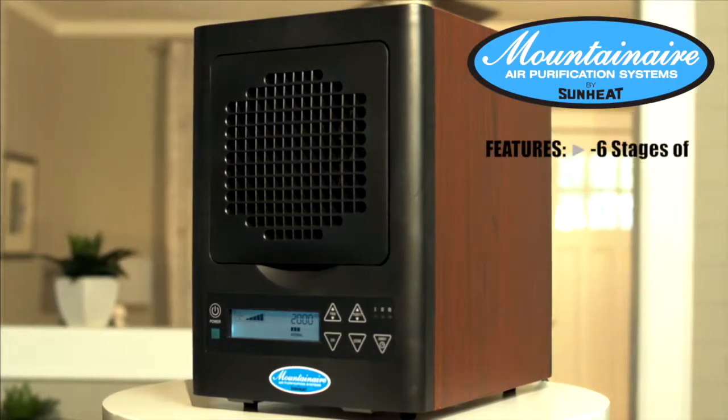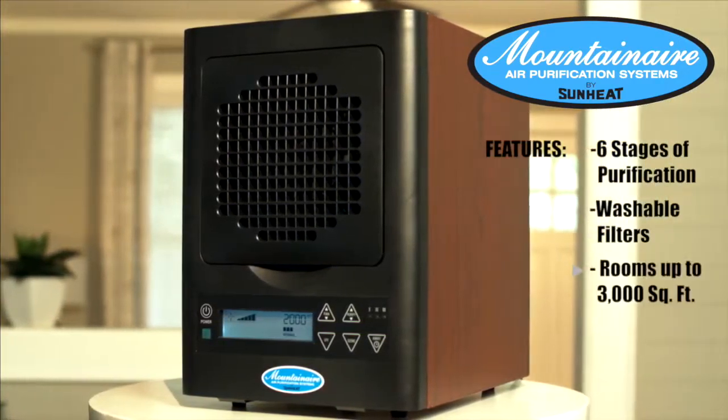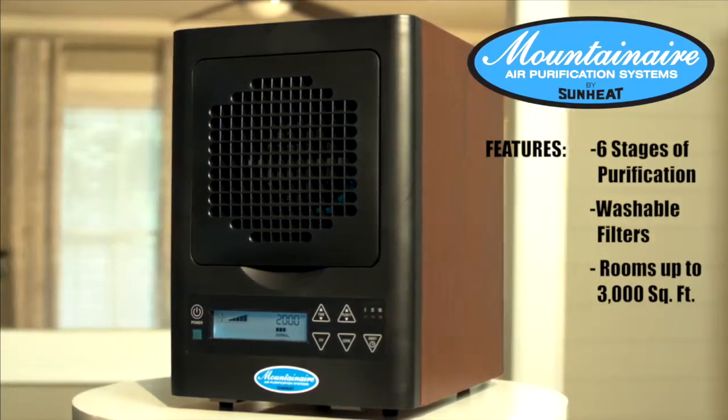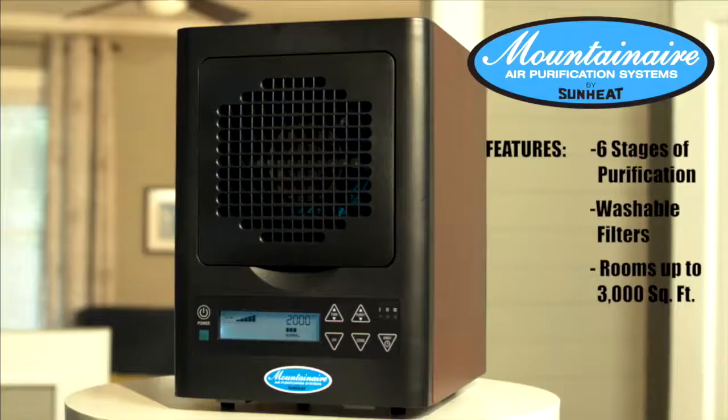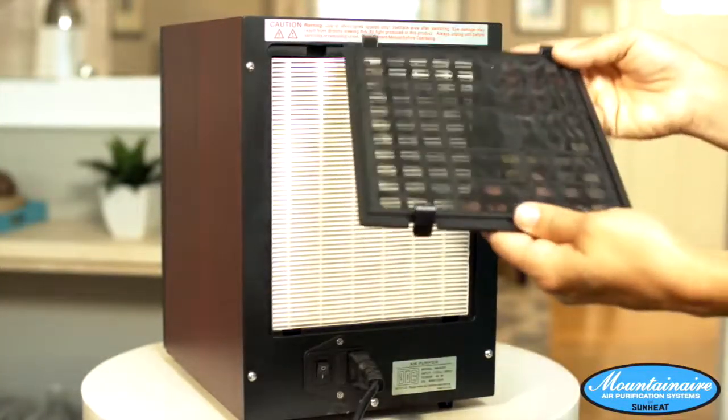Introducing the Mountain Air Six Stage Air Purifier from SunHeat — the purifier that does far more than just filter the air, it scrubs it spotless in a room up to 3,000 square feet. Your Mountain Air Purifier cleans your air in six different ways.